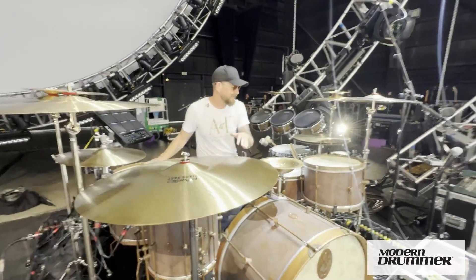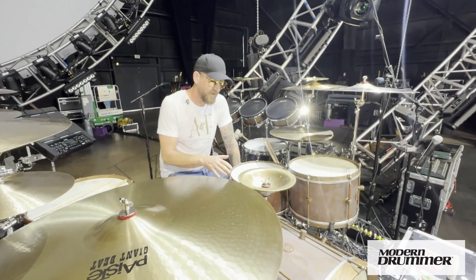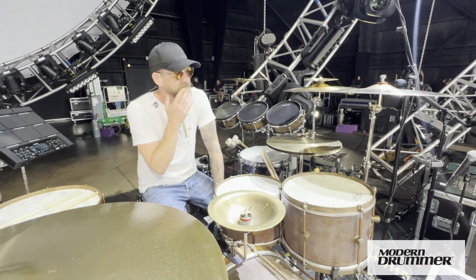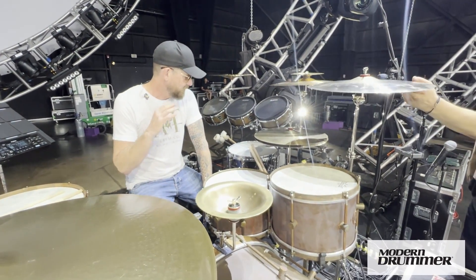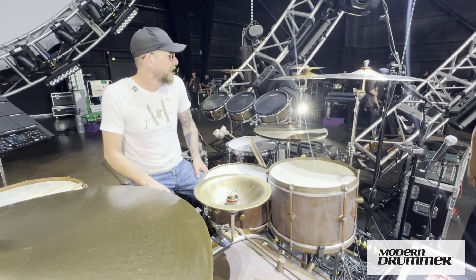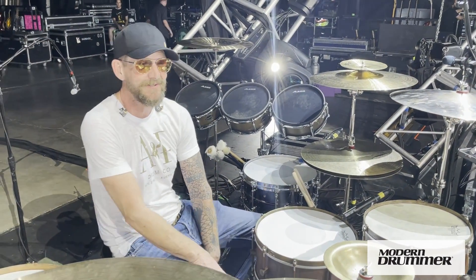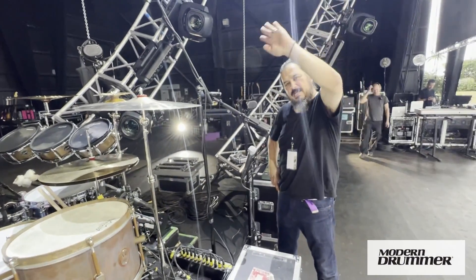Thank you guys. I thank you so much for allowing me an opportunity to talk about these drums. A&F out of Austin, Texas — incredible stuff, please check out their website. Paiste, Remo, Vader — I'm just blown away, couldn't be happier. I'm like a kid in a candy store. Thank you guys so much. Thanks for joining me and letting me geek out with you. See you everybody.